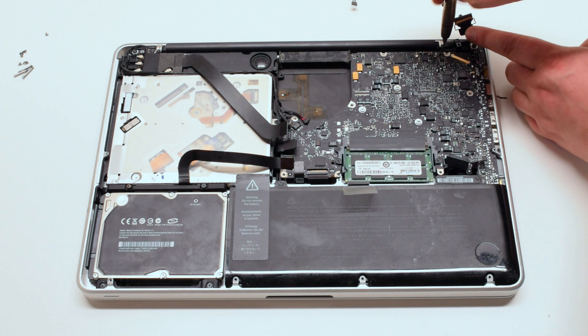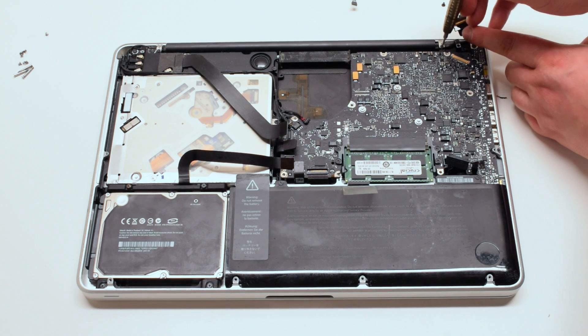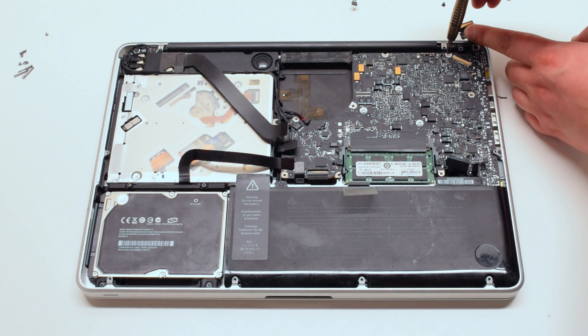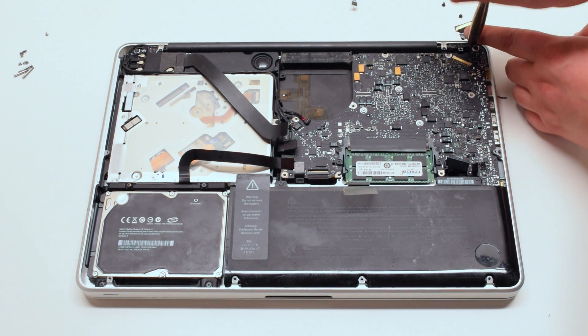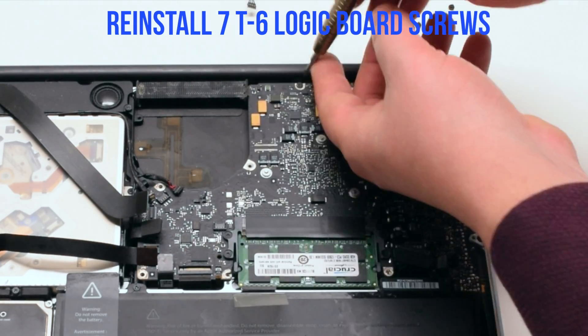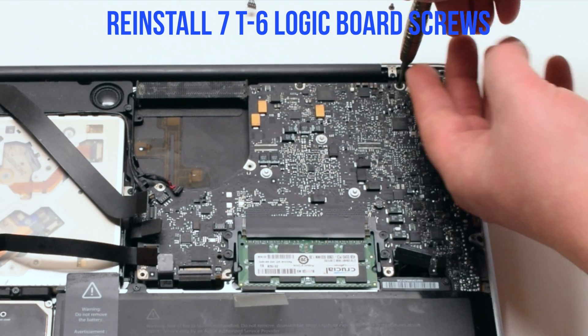Reinstall the LVDS bracket with two Phillips head screws, making sure it's going over the LVDS cable. Reinstall the seven T6 logic board screws.